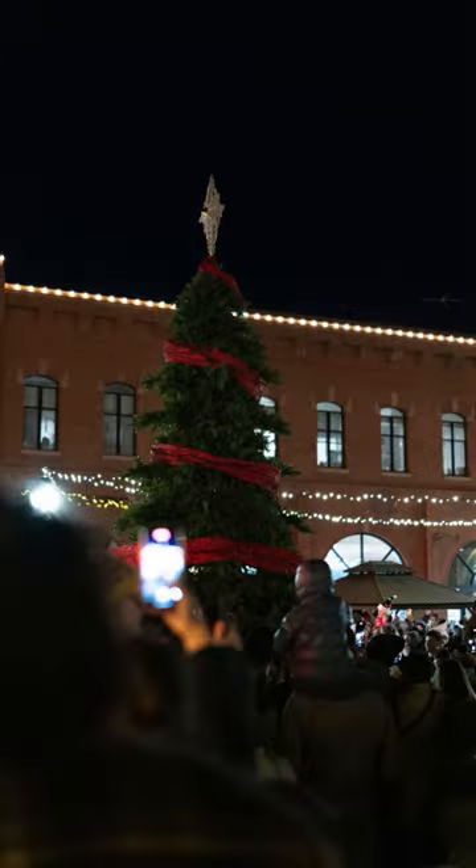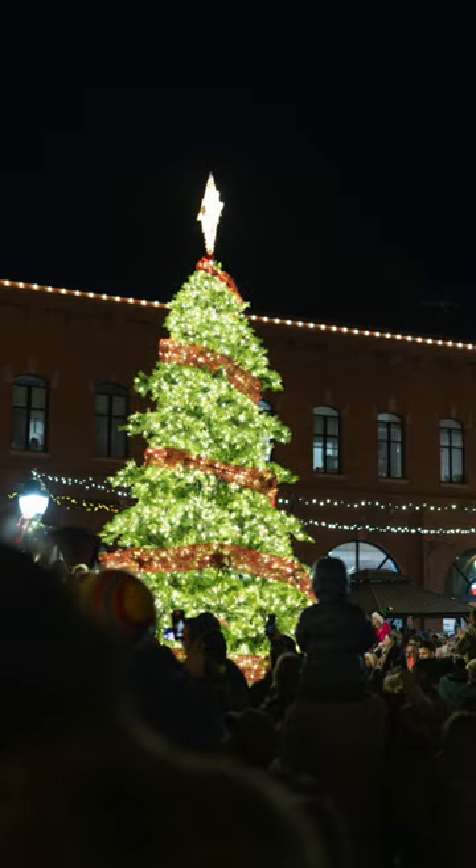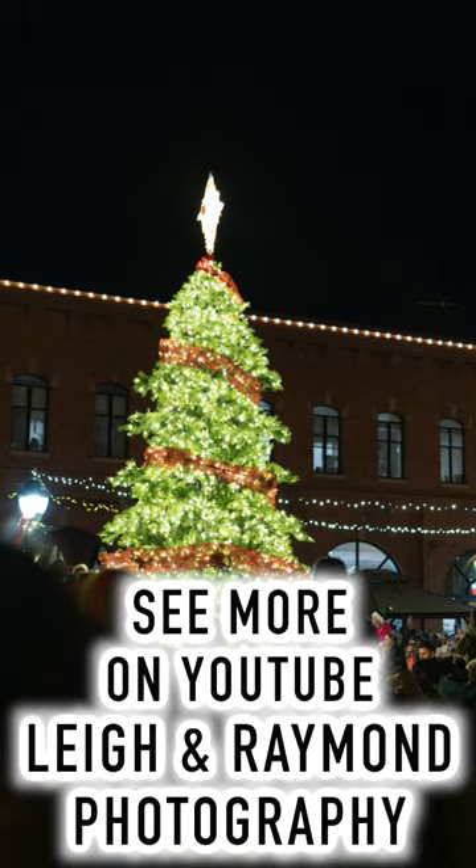I was using the Sigma 50mm f1.4 DGDN Art lens on the S5 II for these photos of the tree lighting festivities in Flagstaff, Arizona.